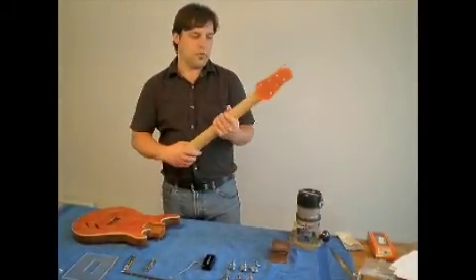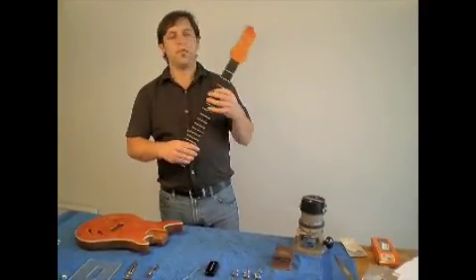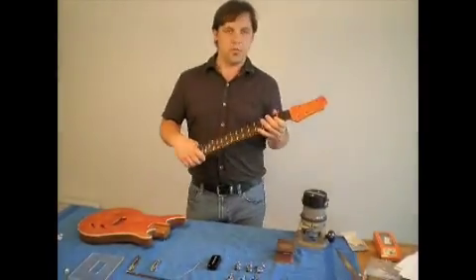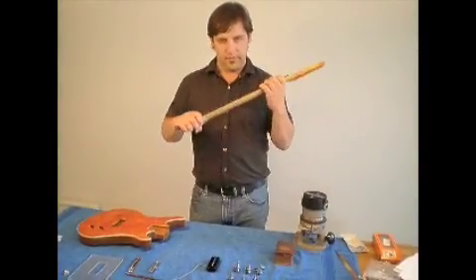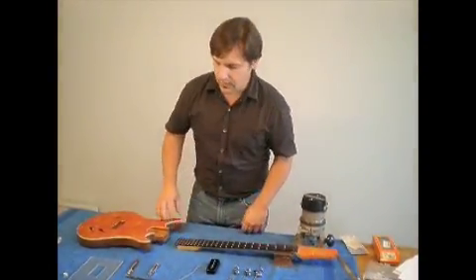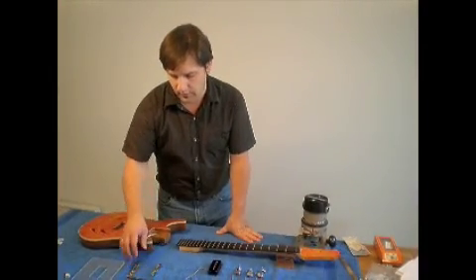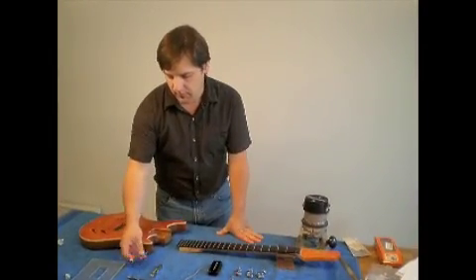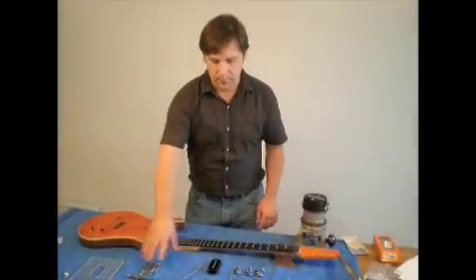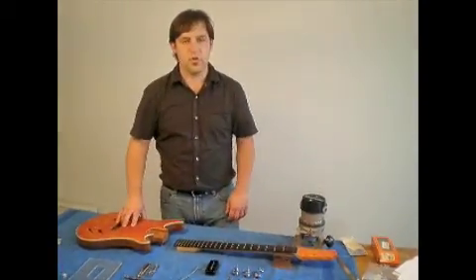Next, the neck is constructed usually of maple, and in this case, ebony. But any hardwood can be used for a neck. I chose ebony because of its extreme durability, and I just simply like the way it looks. Next, there are components to an electric guitar, which are made up of, for this example, a stop tailpiece and a bridge, but also a pickup and tuning machine that you see here.